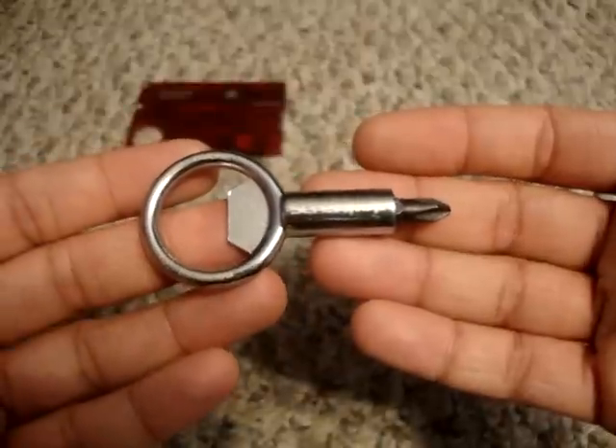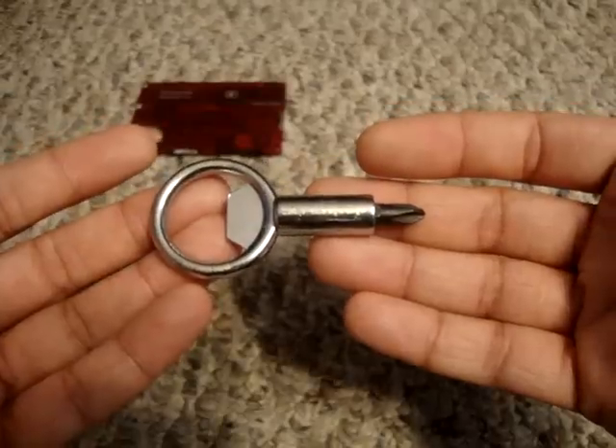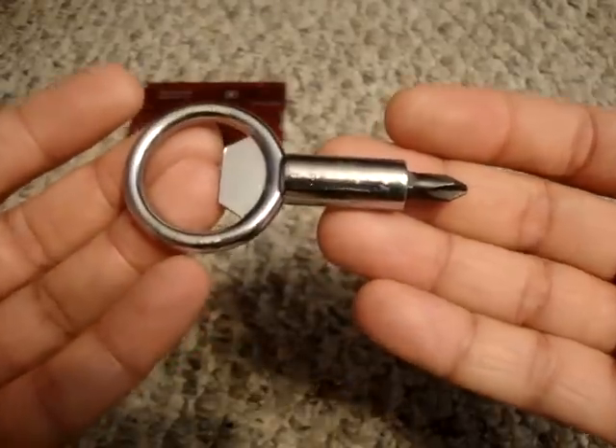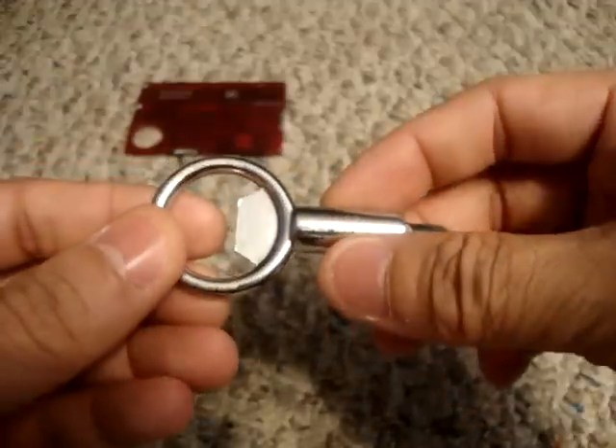Definitely an awesome little tool. The website again is www.screwpoptool.com. He's selling these for $4.95 plus shipping and handling, which I think is a fair price for a great tool — you definitely get your money's worth.